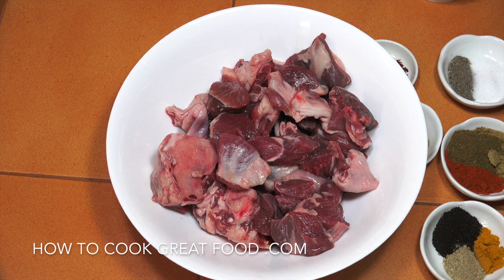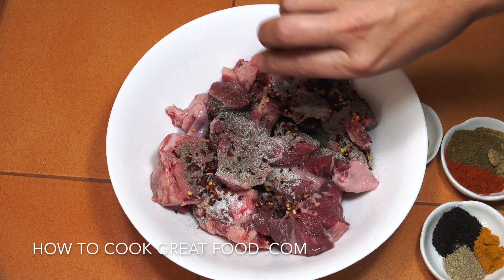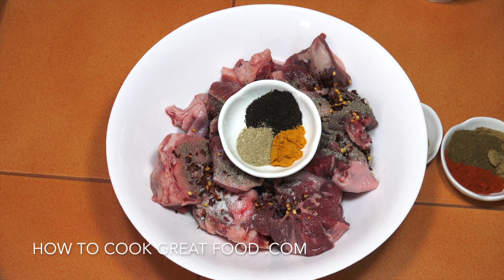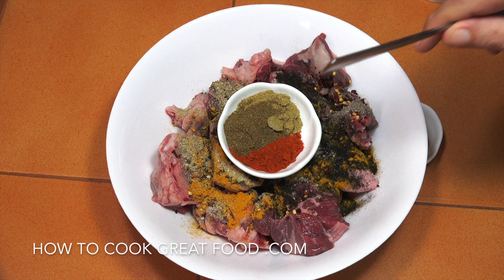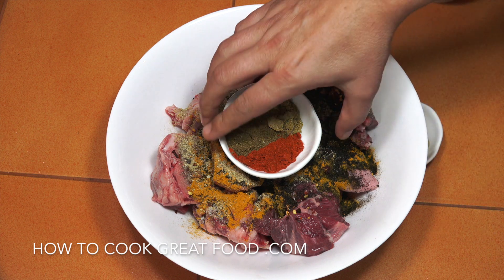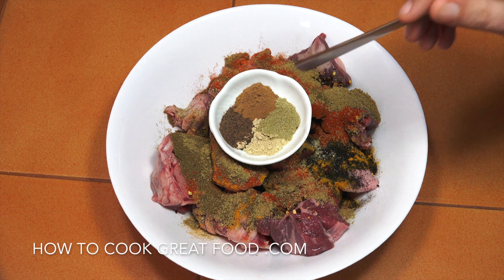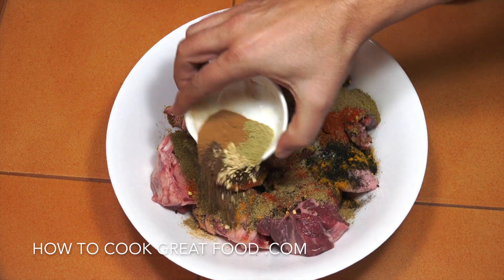Let's check out these spices — I'll put a list of all of these with amounts below. Salt and pepper in. One teaspoon of chili flakes, one teaspoon of turmeric, one teaspoon of green cardamom powder, and two teaspoons of black lime or black lemon. Then two teaspoons each of chili powder, cumin powder, and coriander powder. Finally, one teaspoon each of nutmeg, ginger powder, fennel powder, and cinnamon powder.